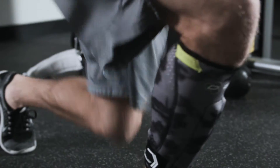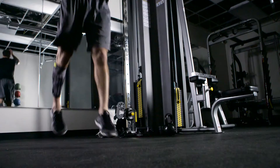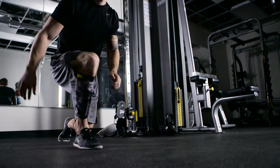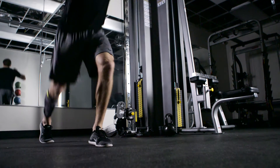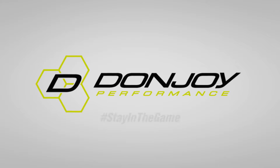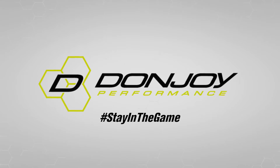With maximum support, compression, and comfort, the Anaform shin splint sleeve will help keep you in motion. For any questions, you can contact Donjoy Performance's customer service. Thank you for trusting your sports medicine needs to Donjoy.